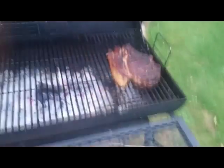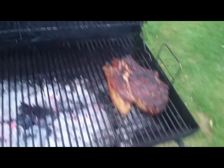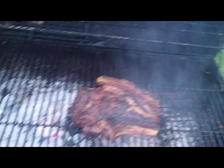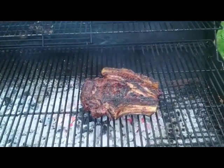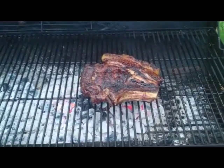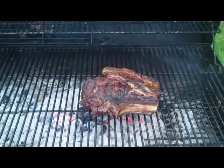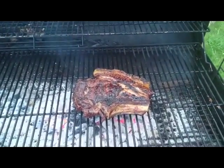That's been going for another 10 minutes or so off the heat. I'm just going to give it a couple of minutes either side on the coals, which should have really cooled down a bit by now — just a final cook to brown everything off, and then into foil and a rest for a good 10 minutes or so.